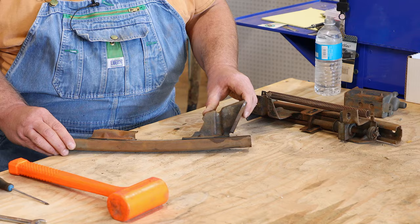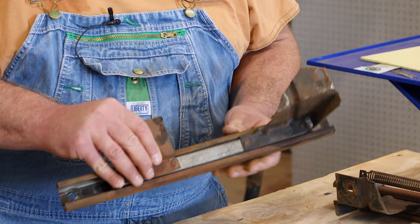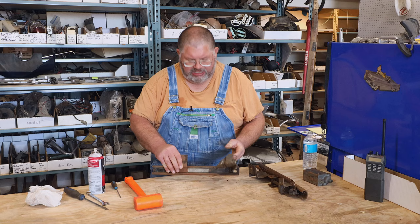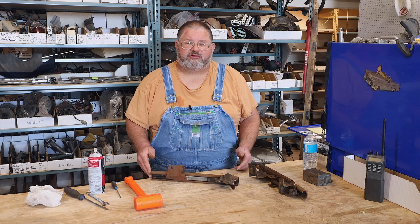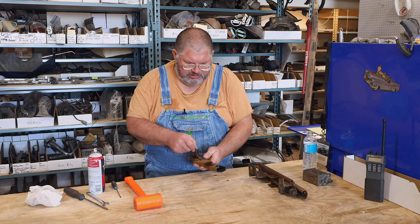Our goal today is to get the mechanisms loosened up and prepare the parts to be degreased and the rust cleaned off. Because we have mechanisms with metal rollers inside, we can't sandblast or do anything like that. We'll probably use a chemical rust remover on all these parts so as not to get grit into the mechanism. Just keep in mind there are steel rollers in here that are not easily accessible.